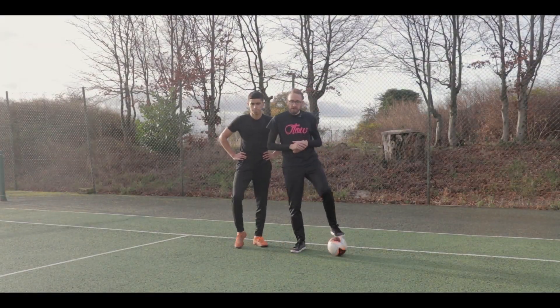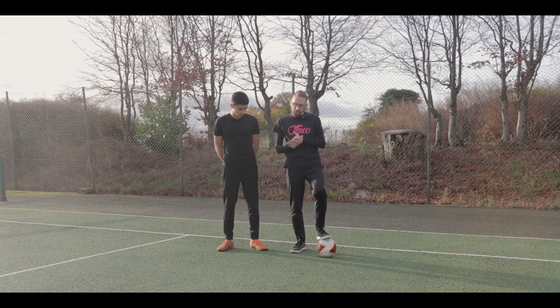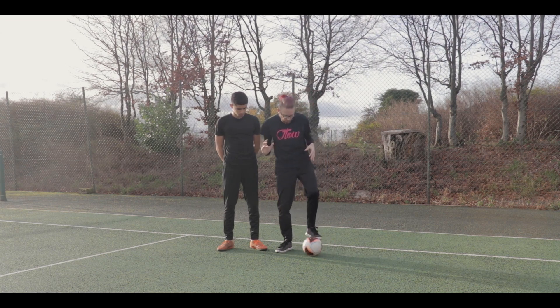Hi guys, this is Kieran from Street Soccer International. Today I'm going to take you through one of my favorite little panna movements that I've been using a lot recently and varying quite a bit.